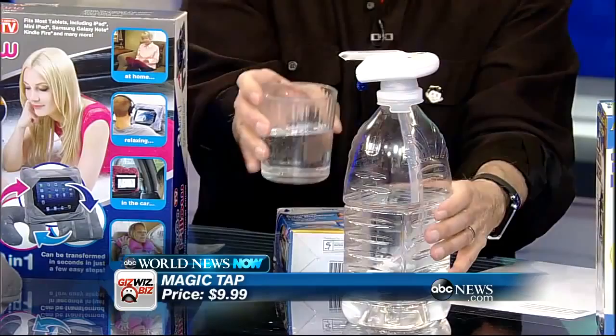This is not bad. I got it on Amazon for about $12. That one's worth it.